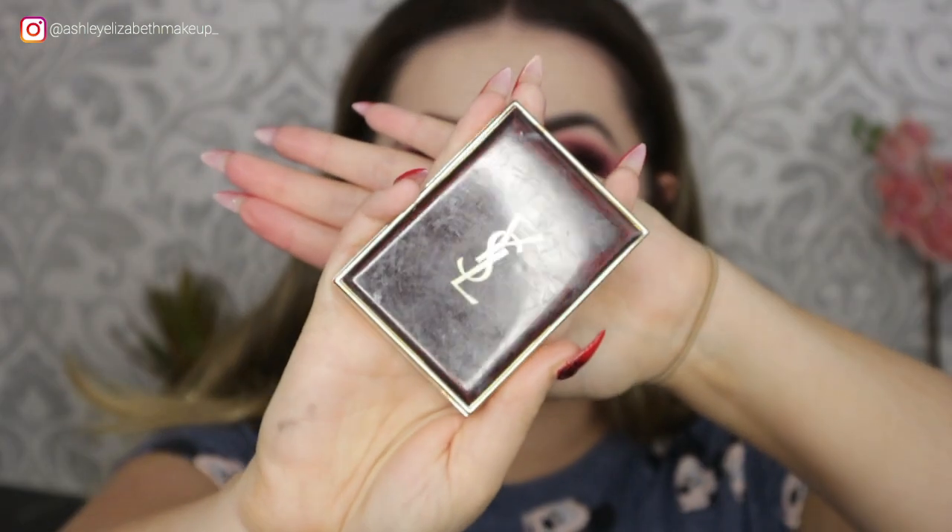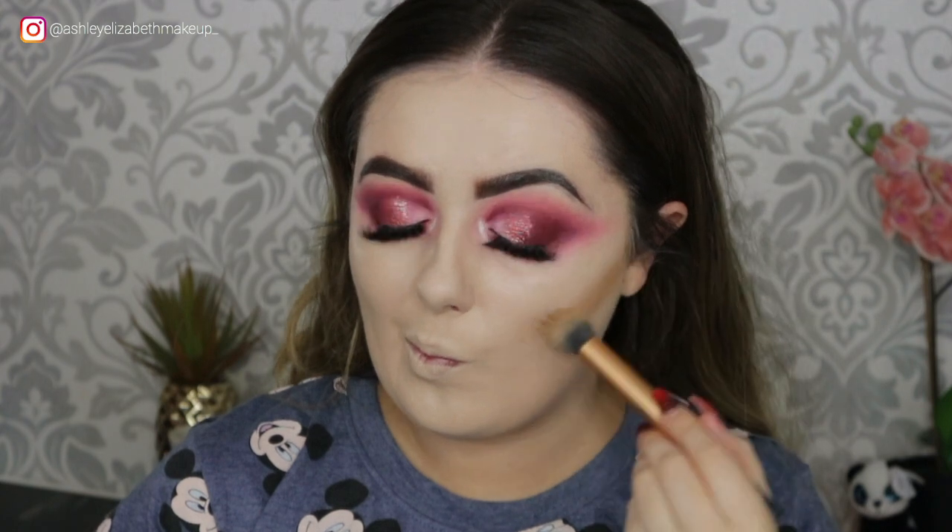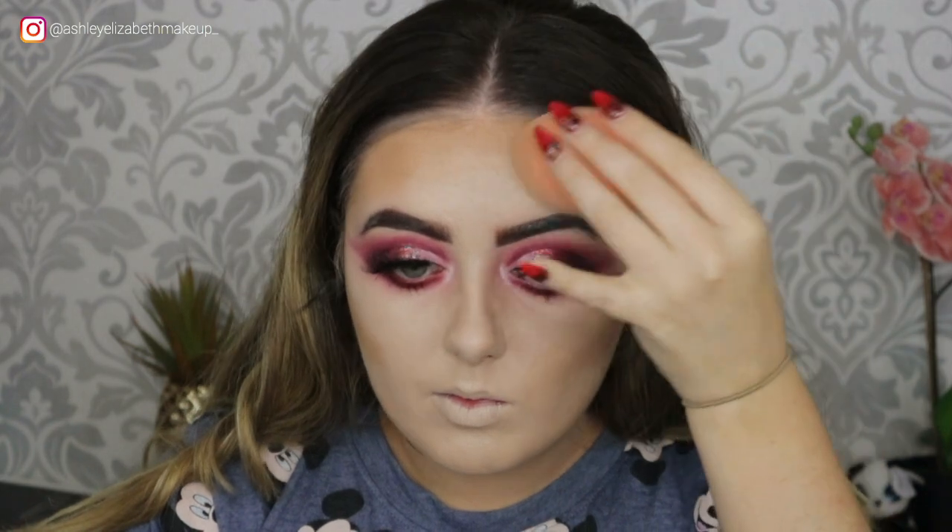To bring some warmth back to my ghostly skin I'm taking my YSL Sun Kissed bronzer — using it sort of like a cream bronzer-contour. I just pop that through the cheekbones, the jawline, across the forehead, and then bounce it out with a beauty sponge to blend the edges.